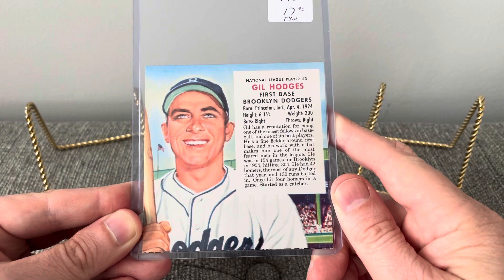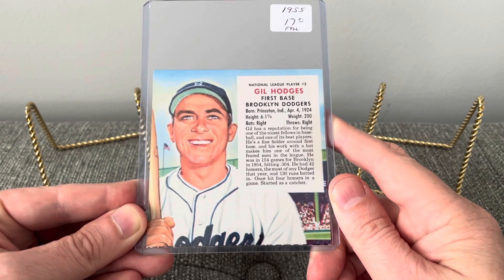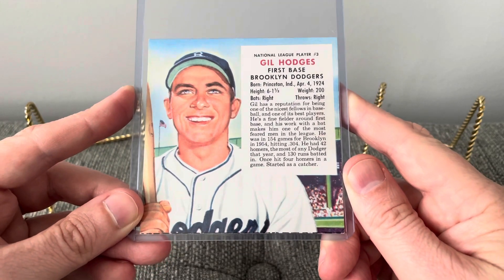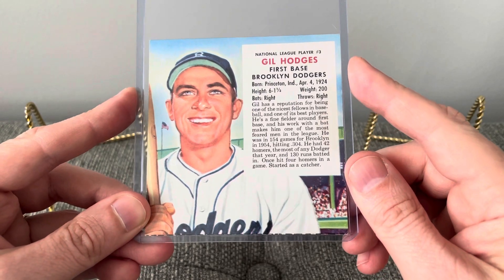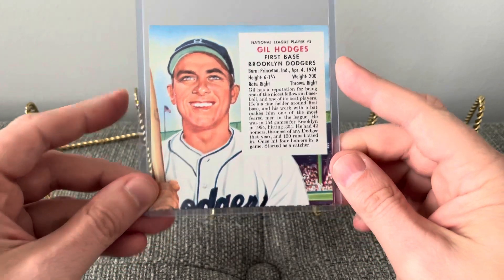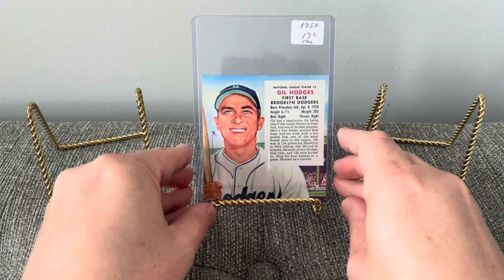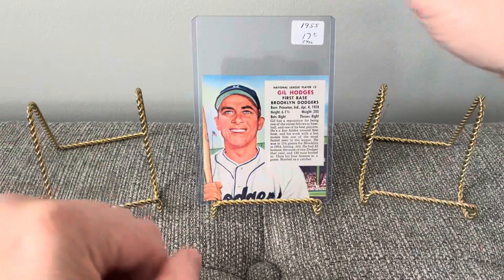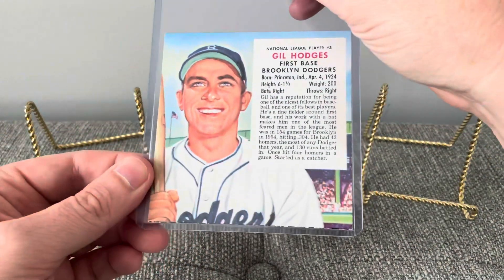This first one here is a 1955 Redman Tobacco card of Hall of Famer Gil Hodges. I love the artwork on these, and the fact that they put the bio on the front is just really cool to me. You can set it out and enjoy the card, display it like that, and really enjoy the front and the back at the same time. I always love that about these cards.